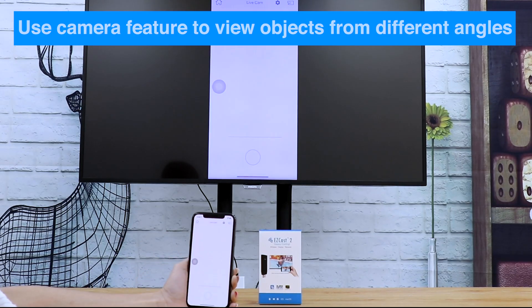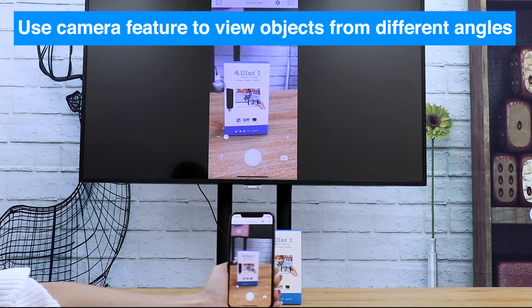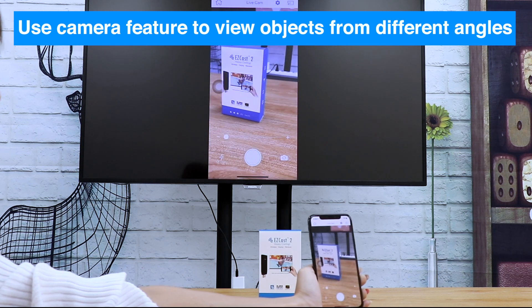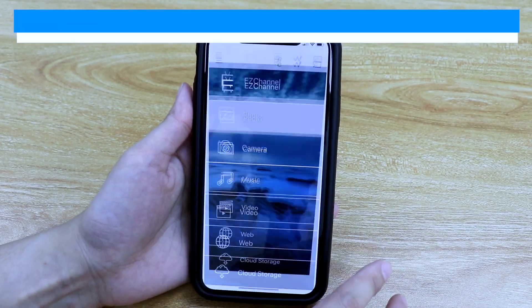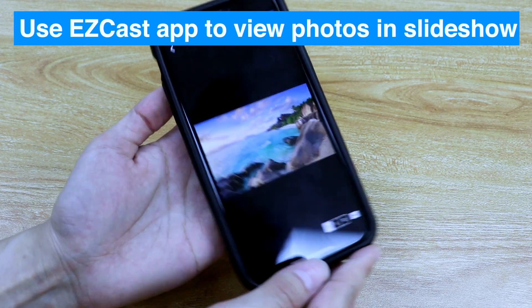The EasyCast application's camera function lets you view objects from different angles in real time. The photo function lets you view photos as a slideshow on TV.